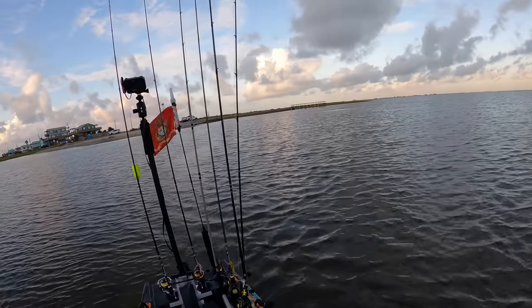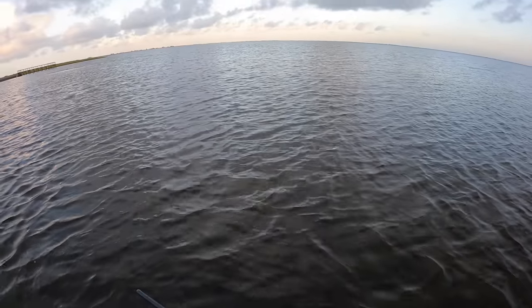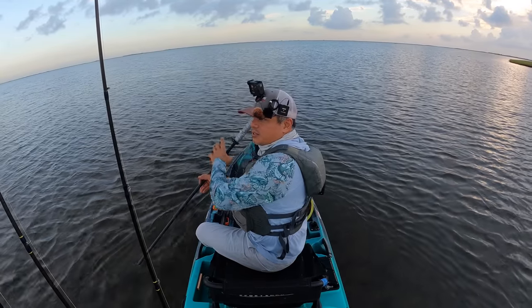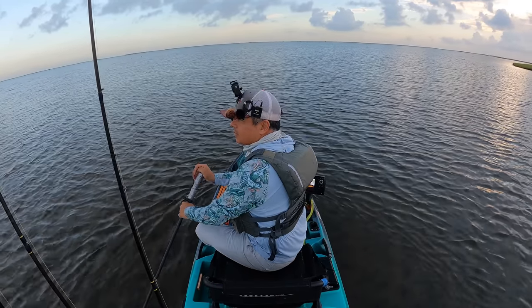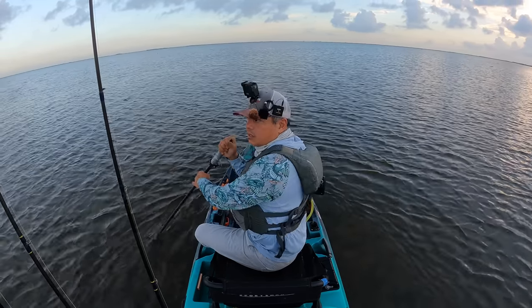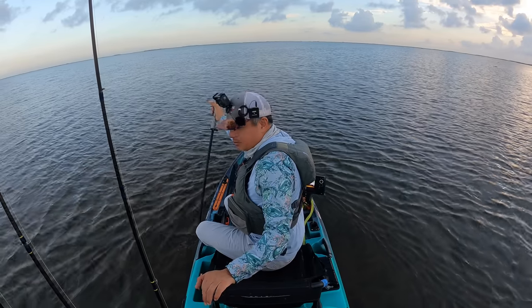I've got to write this down in my notes that we actually have some seagrass right here. The only thing I normally fish when I come to this particular location is marsh grass, similar to what I always do inside a lot of the other marsh systems that I fish. But this right here — again, pleasant sight to see.